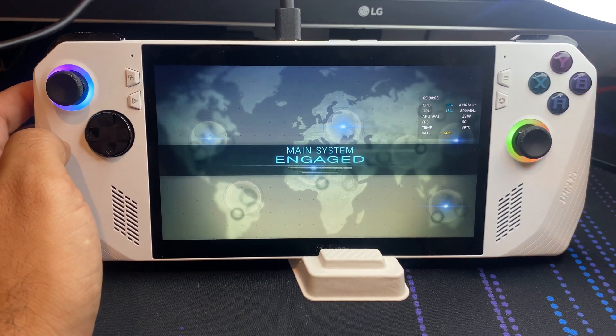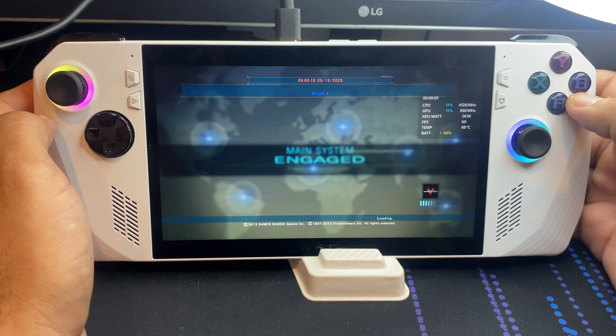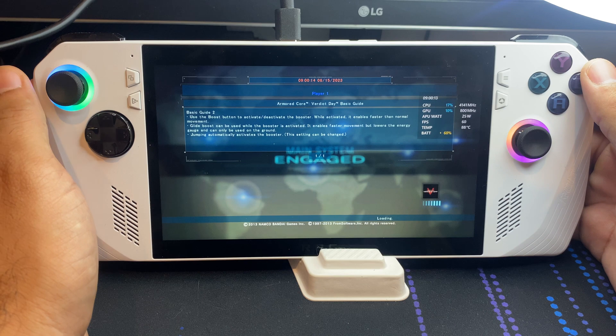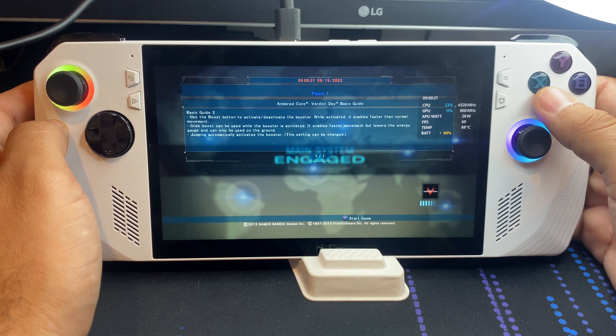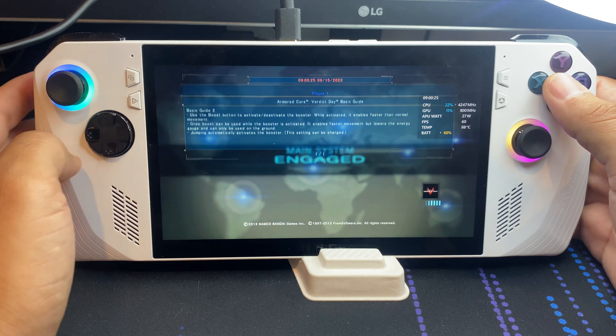The controller is already set up and working fine. I know I could connect an Xbox controller using the USB Type-C port. If you want, especially if you're on the go connected to a TV — staying at a hotel or something — take out your Xbox controller, connect this to the TV and you're ready to go. It's almost like you have a handheld PS3 right here.